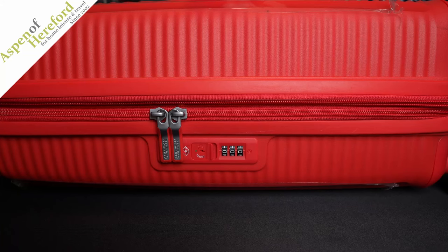Hello and welcome to this Aspen of Hereford video. Today I'm going to show you how to change the TSA combination lock on an American Tourister sound box suitcase.